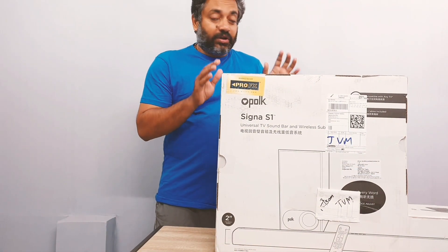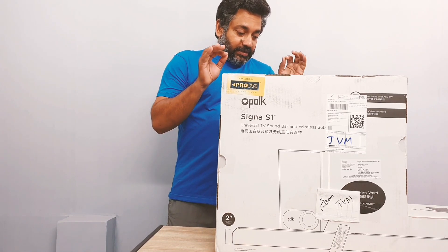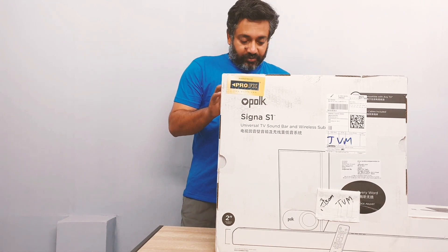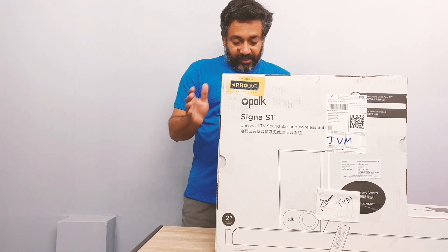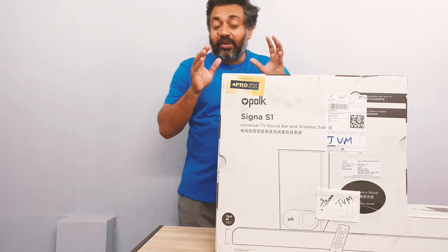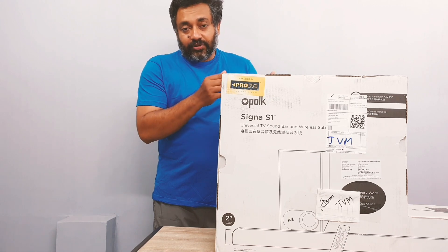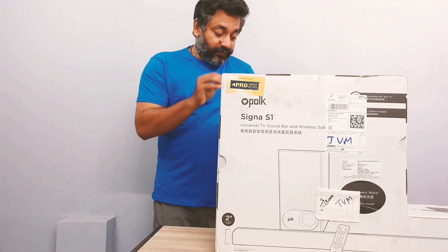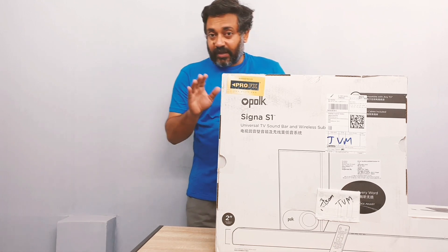Let me give you a briefing about what exactly is in this soundbar. This is a Polk Audio Signa S1. It's got Dolby audio, tune surround sound. It's a Dolby digital decoder that creates incredible room-filling virtual surround sound that easily beats your TV's small speakers. It has a Dolby digital decoder which actually decodes the input received by the soundbar and turns it into a Dolby effect, which is much better than many inbuilt Dolby devices.